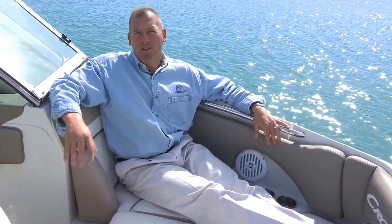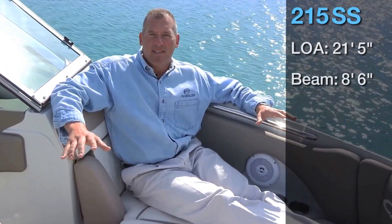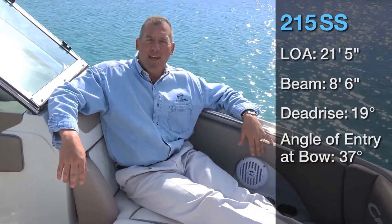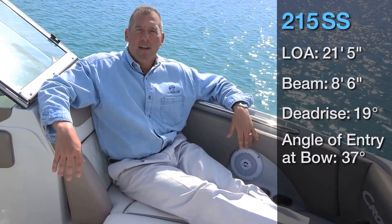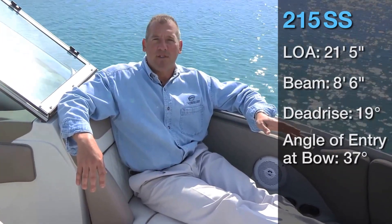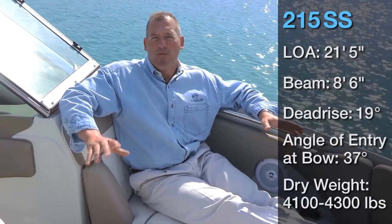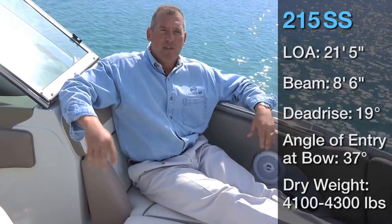We're in the bow of our exciting new 215 SS. Before we get started, I'd like to touch on a few key specs. The LOA on this boat is 21 feet 5 inches, the beam is 8'6". The dead rise is 19 degrees at the transom and 37 degree angle of entry at the bow — the angle of entry at the keel is what's cutting your wave when the boat's not up on plane, giving you some indication of the smoothness of the ride. The overall dry weight is 4,100 to 4,300 pounds depending on the engine selected and options chosen.